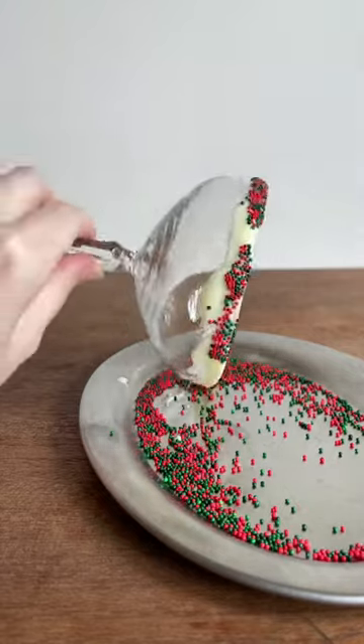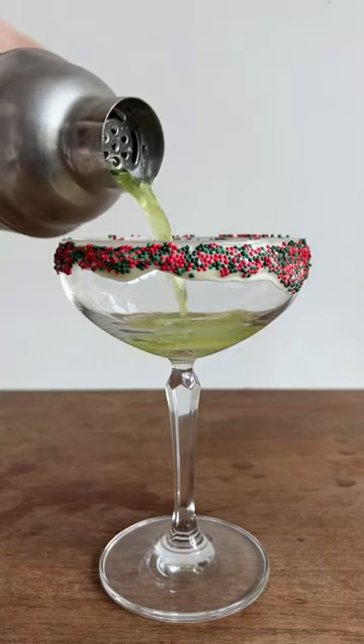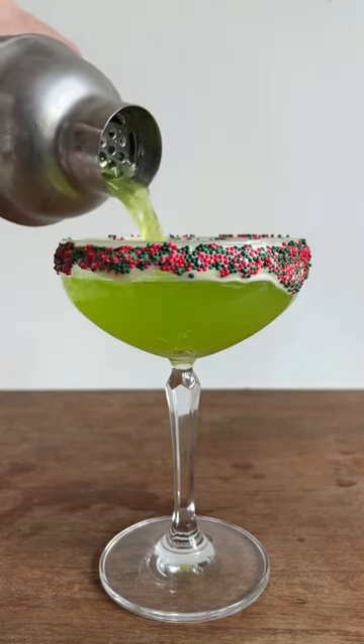Shake all the ingredients together with ice in a shaker and then strain it out into a glass. If you want, you can even rim it with white chocolate and Christmas sprinkles.